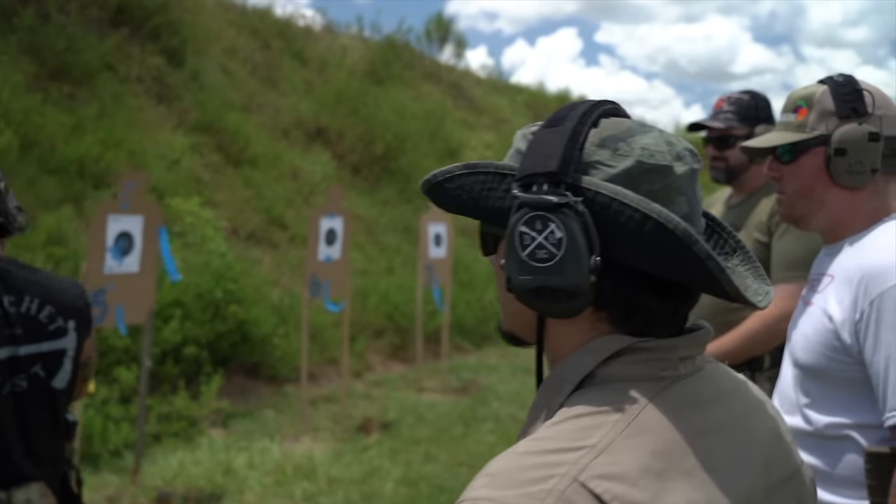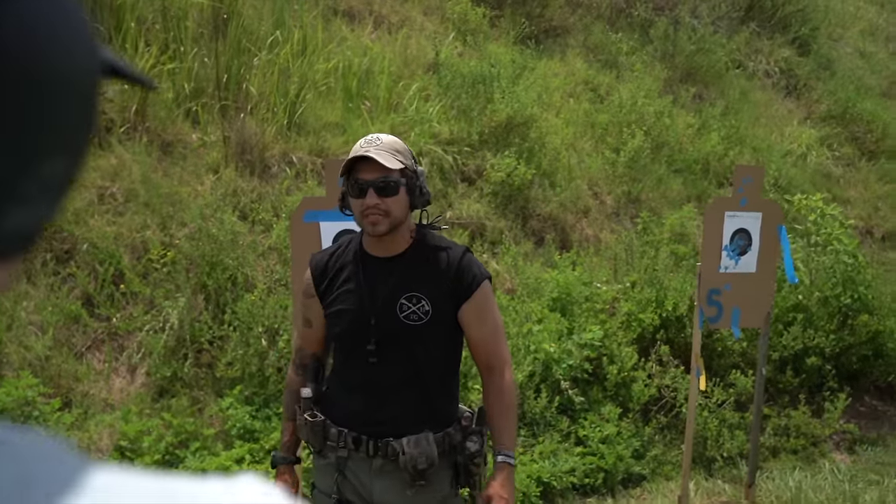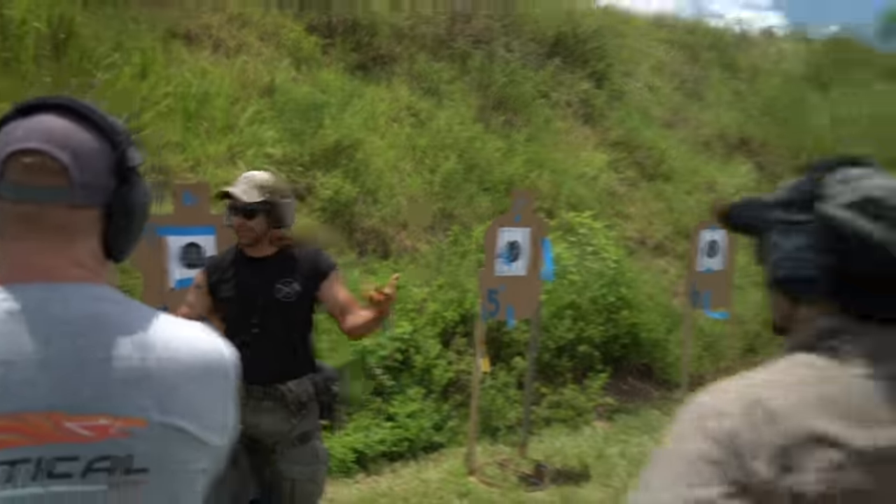A lot of people ask how to support the channel. When you come to classes and train with us, that directly supports us. When you become a paid subscription member or lifetime member, that allows us to continue to put in the high round count behind these items to give you a true opinion you can use for your research — versus just an unboxing review with 100 rounds. Roy and I are doing this full time now, so putting food on the table helps.